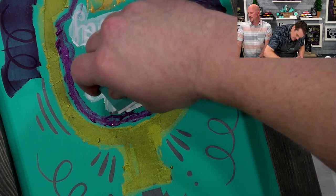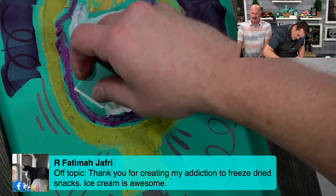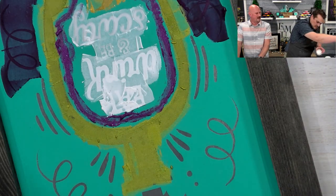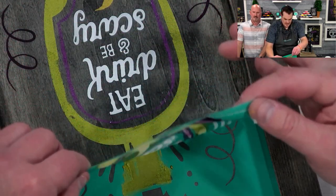Fatima says: thank you for creating my addiction to freeze-dried snacks. The ice cream is awesome — I was watching someone do ice cream sandwiches on YouTube, that sounds so yummy.